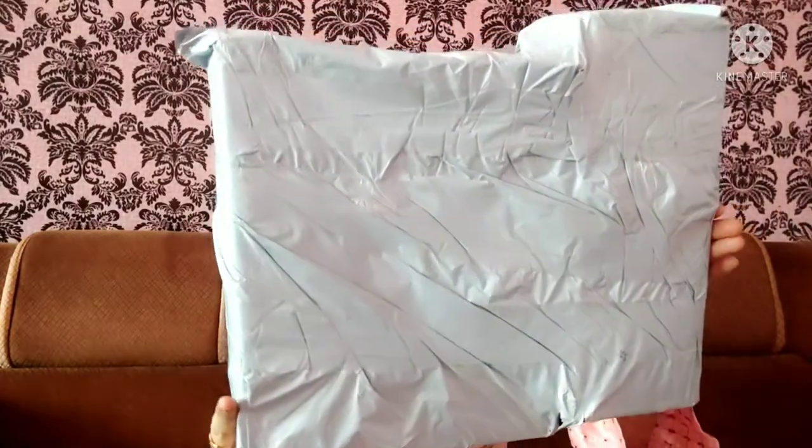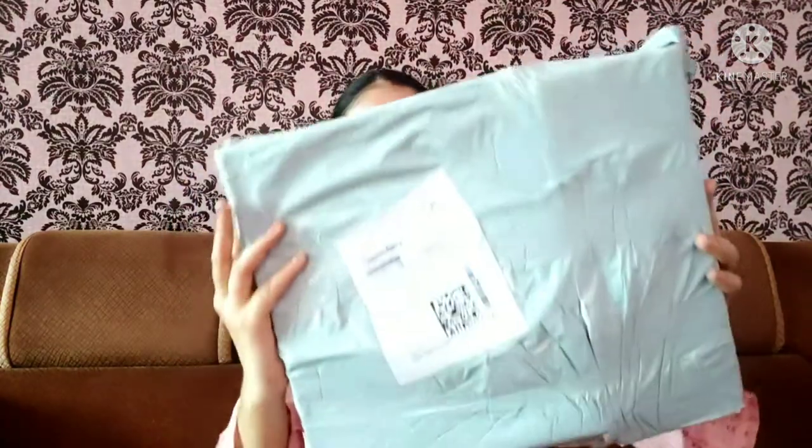First of all, I will show you the packaging. This is the packaging that is received. In this case, there are two boxes — one small box and one big box. So let's start unboxing it. Let's see how this product is.